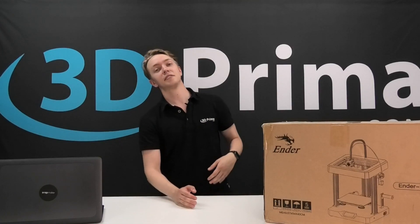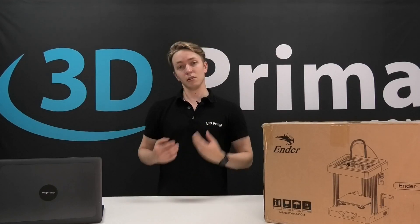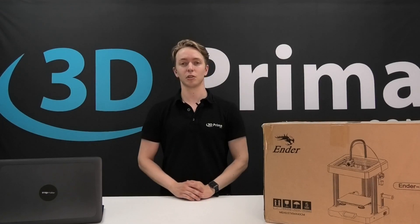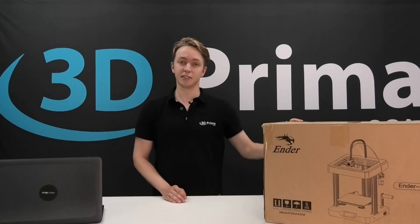No matter how many printers we tested or reviewed, there is always the same thrill of excitement when you get a brand new box with a printer inside. So today I will be very excited to test this Ender 7 — a printer that a lot of you have been waiting for, mainly because it is supposed to be very fast and a game changer in terms of fast FDM 3D printing, with up to 250 millimeters per second. Without further ado, let's open it up and see what's inside.